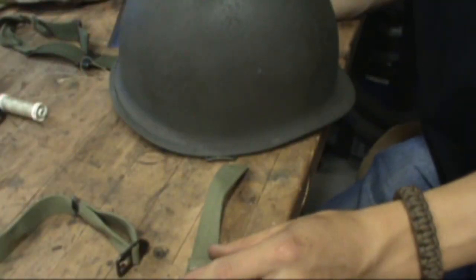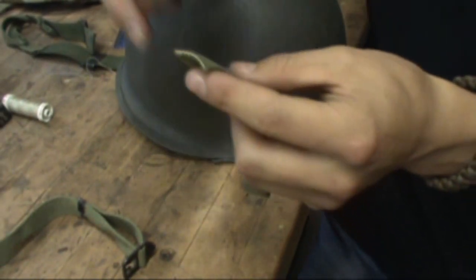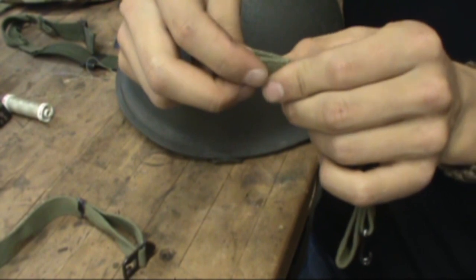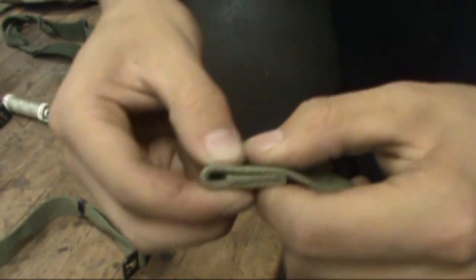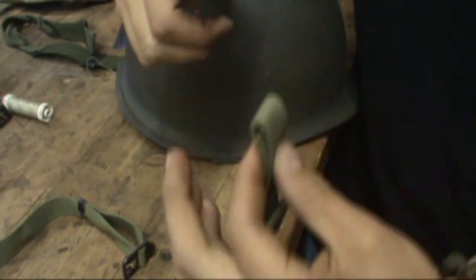So this is an M1 helmet that I restored, and in order to put chin straps on, it's about — you want to fold it in about three quarters of an inch, and then fold it again, but leave kind of a little opening on top there for the bail. So when you sew those on, make sure that's on the inside as well.